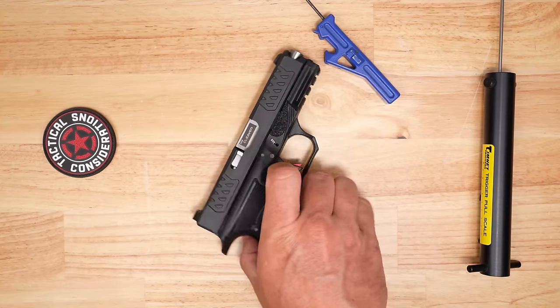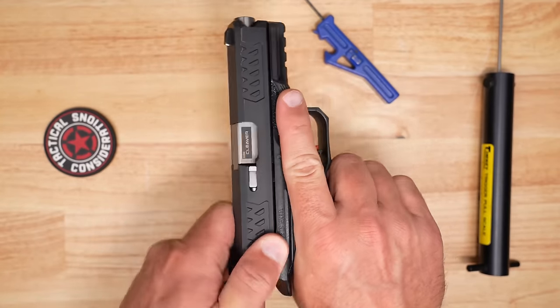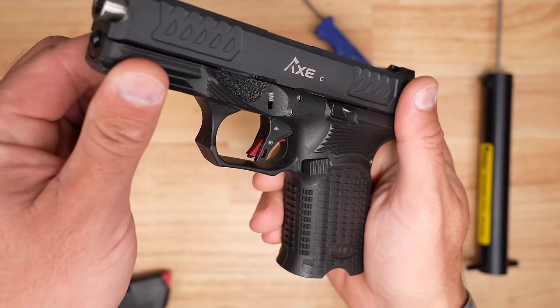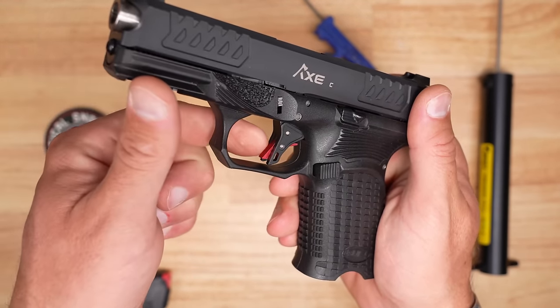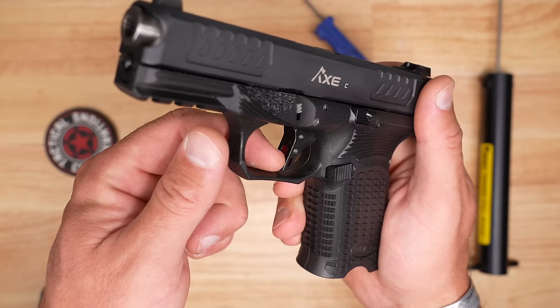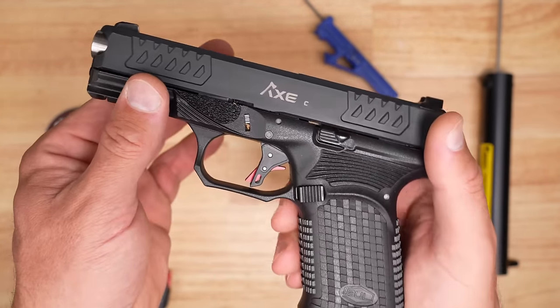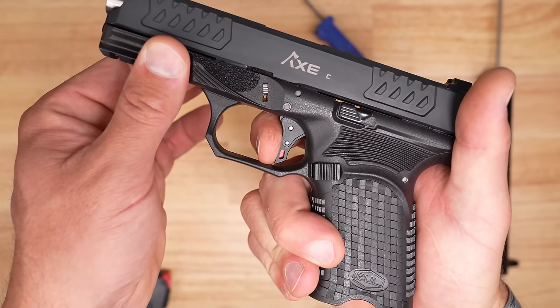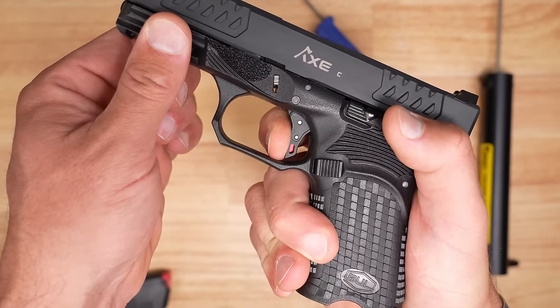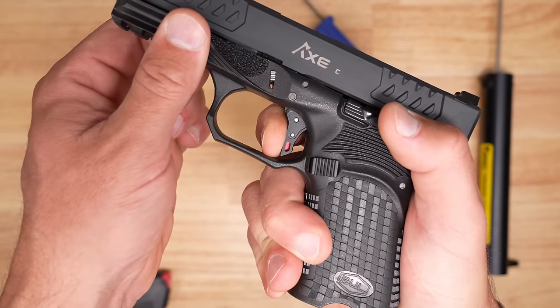Taking a close-up look at the trigger on the Bull Armory Axe Cleaver — it's a very nice flat-face design. There are some machine marks on the front of the trigger shoe safety, and it does go all the way sub-flush. The take-up and break have very little creep, and the reset is solid overall.